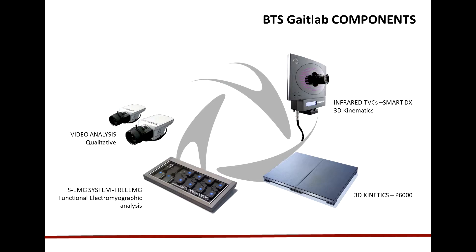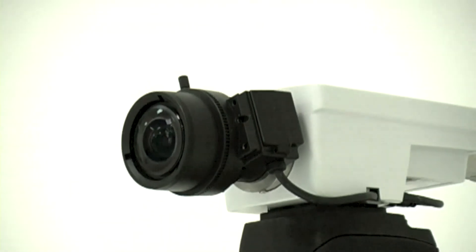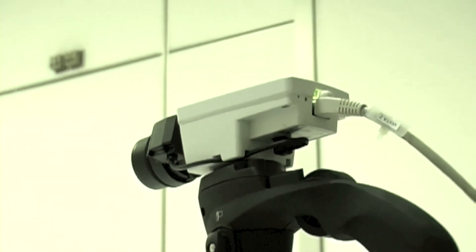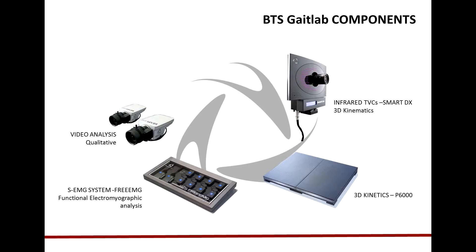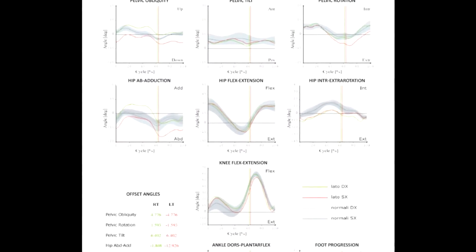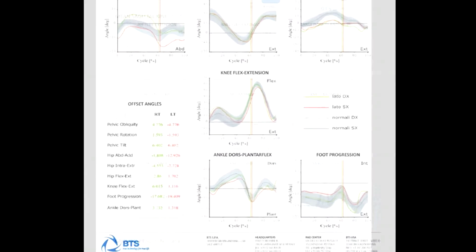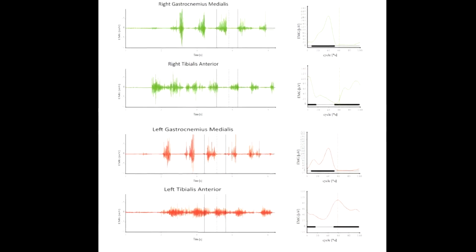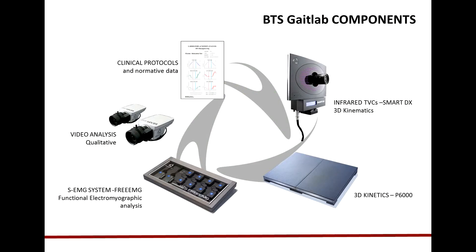A video controller composed by two or more VIXTA cameras is used to record a synchronized patient movie from different points of view. The system normally includes different clinical biomechanical models to measure the 3D joint kinematics, the 3D joint kinetics, and the muscle activation pattern of the patient during walking. The protocols included in the Gait Lab are all widely supported by the international scientific community and mentioned in many papers.